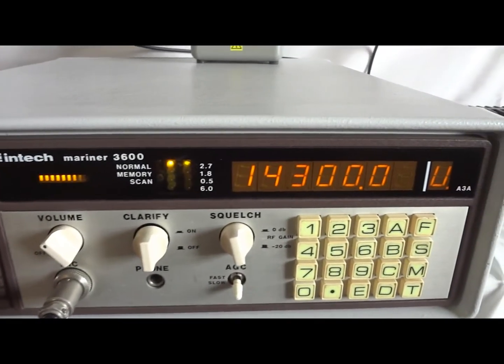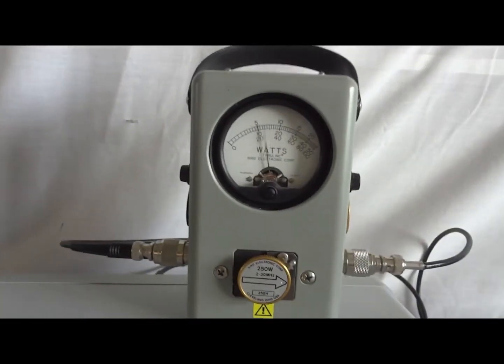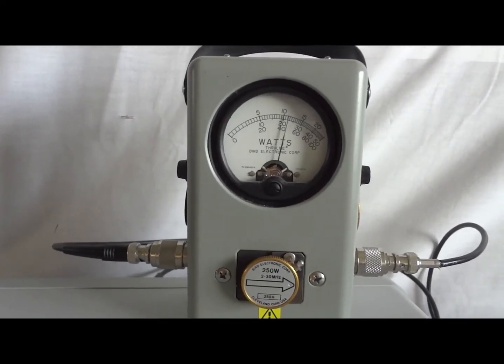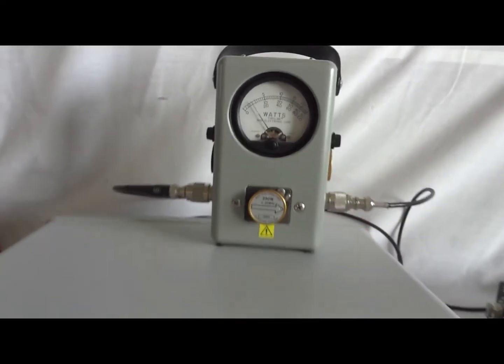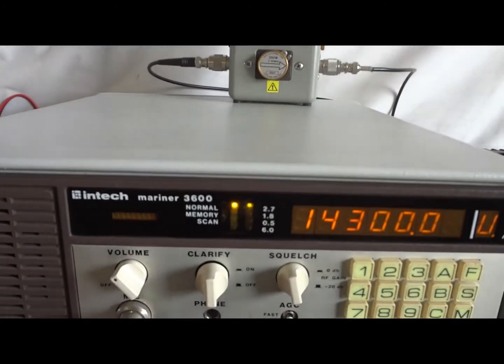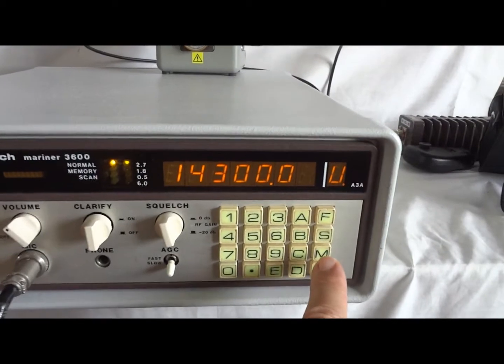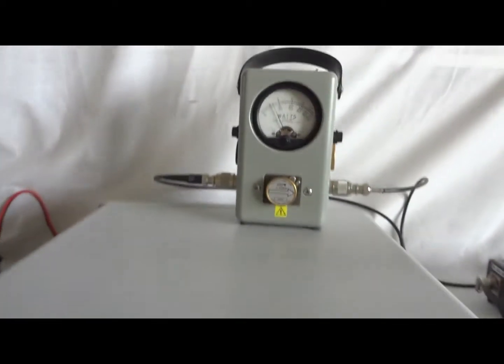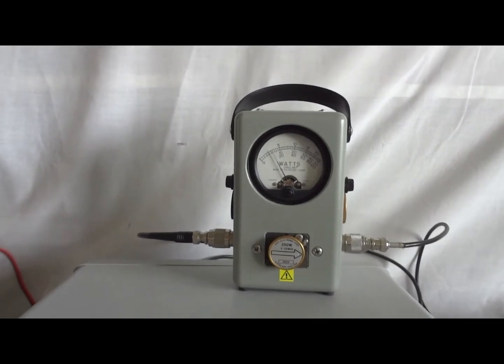Upper sideband. Upper sideband. 125 watts. Upper sideband. All right, let's go to lower sideband. Lower sideband. Low sideband — it does about 140 now.